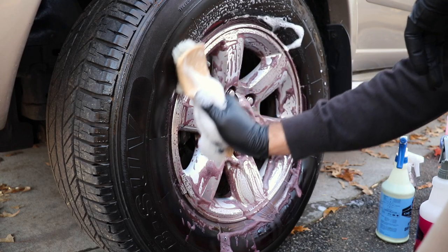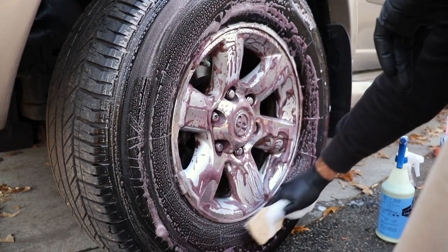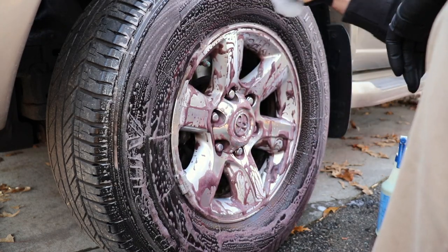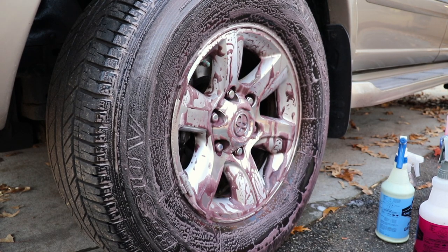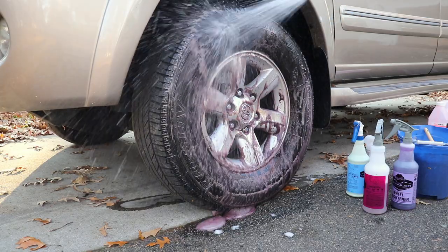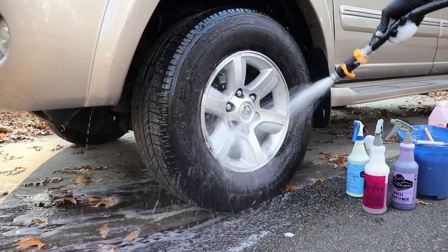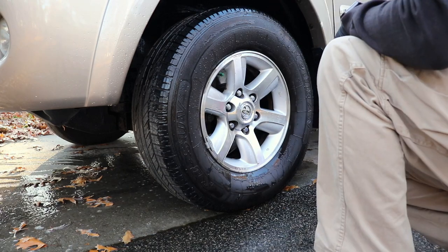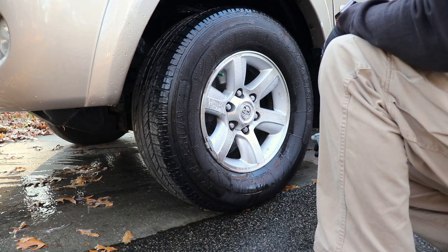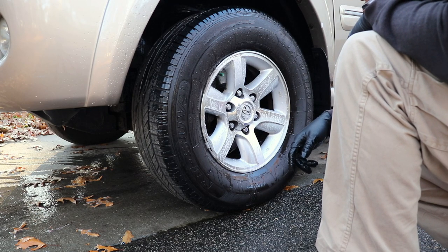Now let's use the tire brush. Let's stand back and give this a rinse. It did a really, really good job. I'm going to spray a little bit more just to see if it catches anything else — sometimes in here it'll catch some more iron particles, so we'll let that sit.